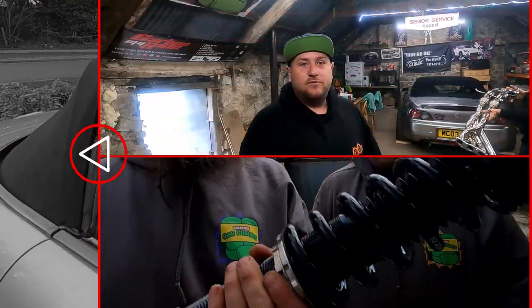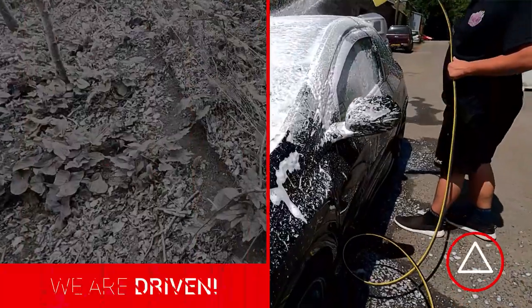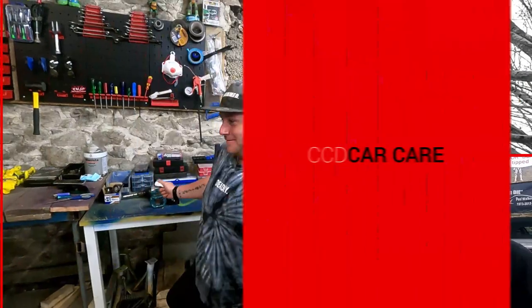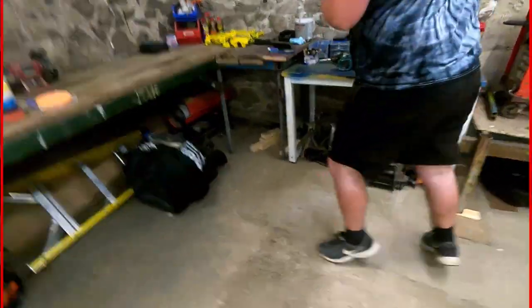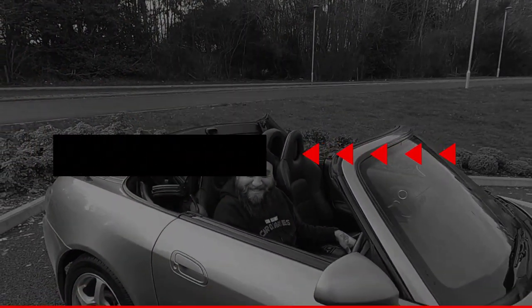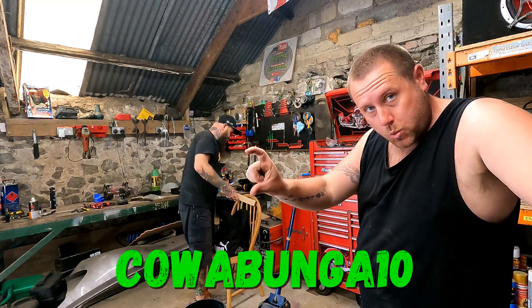Let's get started. It's a little S2K mod - newish product. TGR Motorsport, the legends. Don't forget you can get your code for 10% off.